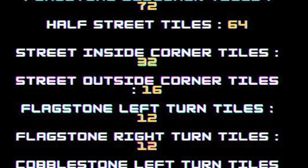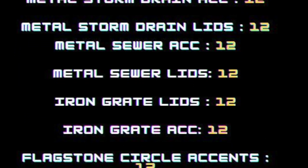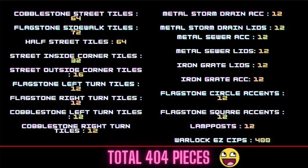That's a mouthful. And I got four of those, which brings the grand total to a lot of tiles. But what do I think about them? Well, let's go over it.